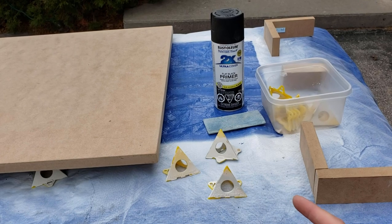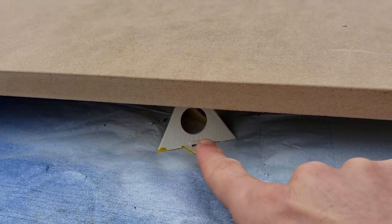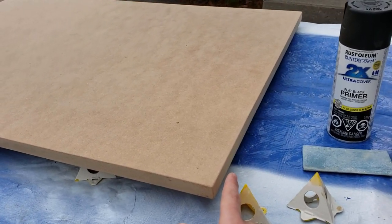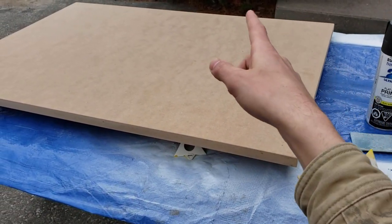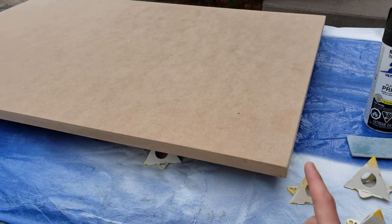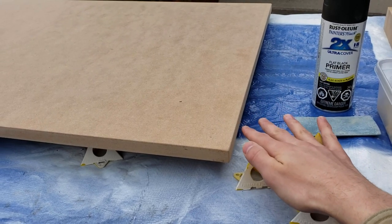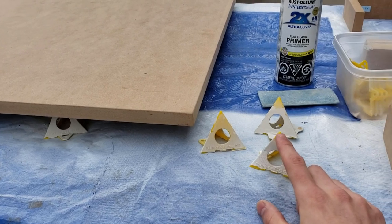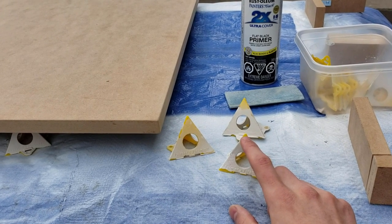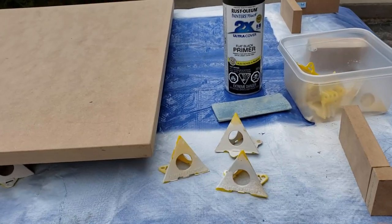Before we begin today's spray project, we have a few important points to cover, starting with elevation. As you can see, we've got these handy tools called painters pyramids under our work surface. They enable us to do two things: one, to spray all four corners of our surface simultaneously on the top and bottom; and two, we can flip our surface back and forth, speeding up dry time. These painters pyramids have a very small surface area with a siliconized tip, so they don't interrupt the dry time or cure.